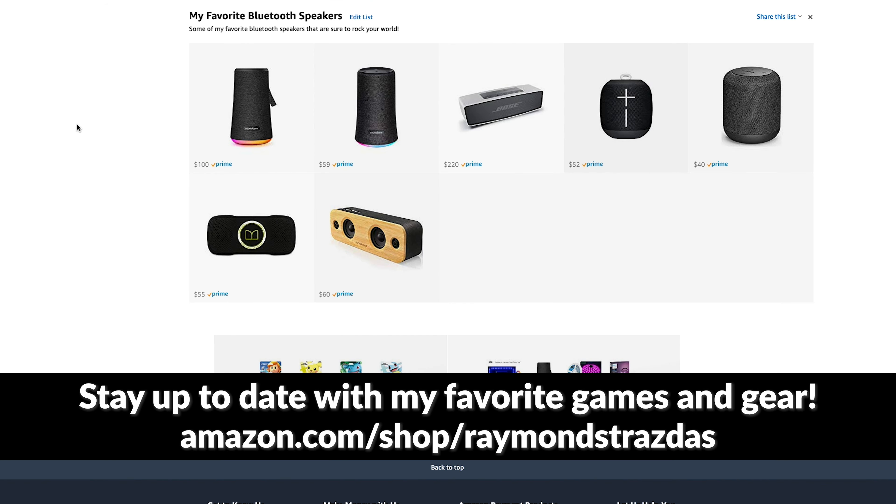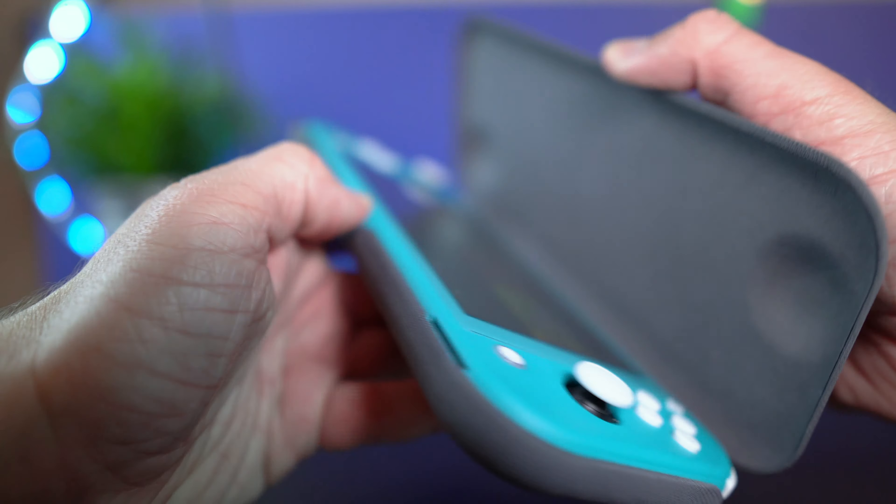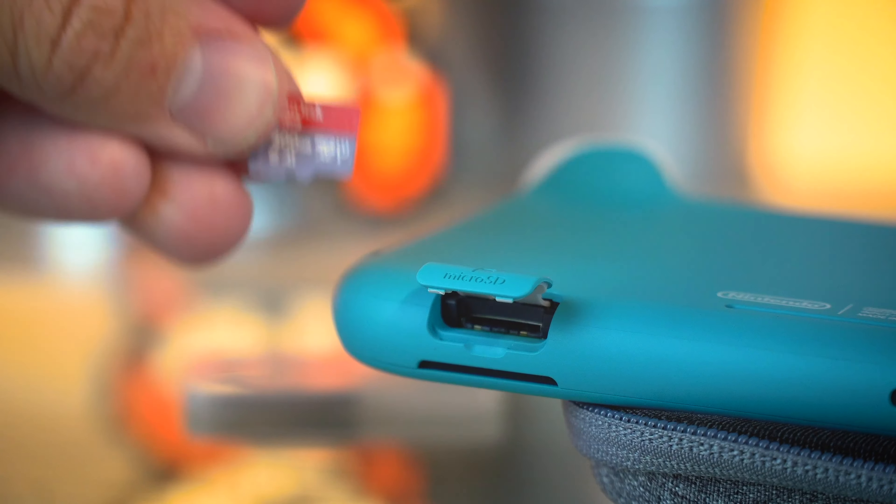What is up my friends? It's Ray back here. Today I want to share with you guys some of my favorite Nintendo Switch and Nintendo Switch Lite accessories that you absolutely need to check out in 2020. Before we get started though, it is worth noting that these accessories are the ones that I personally use for both my Switch and my Switch Lite.